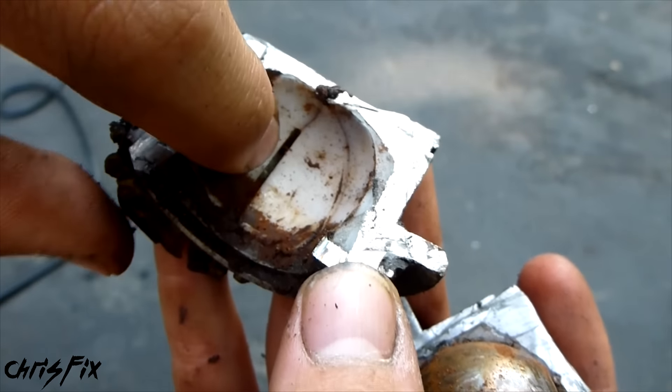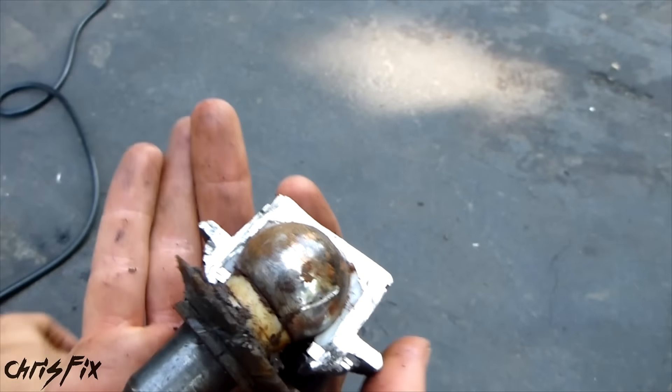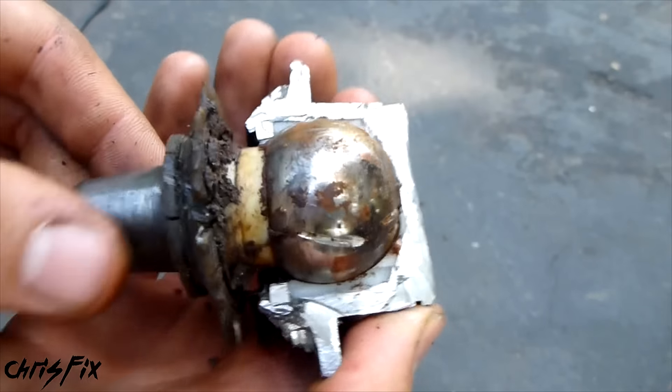Here's the plastic bushing. You can see there's slices in them — it goes all the way around. And here's the actual ball joint.